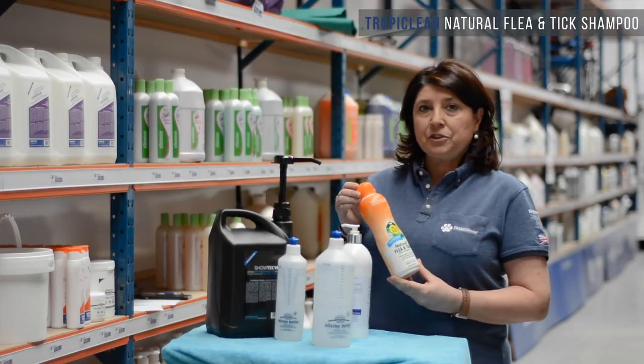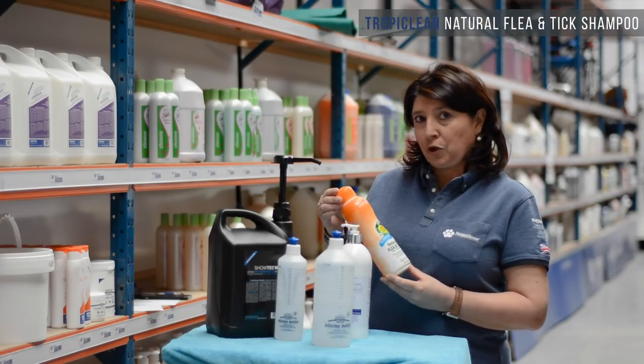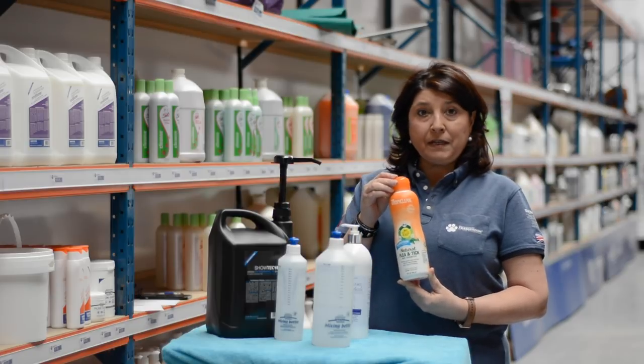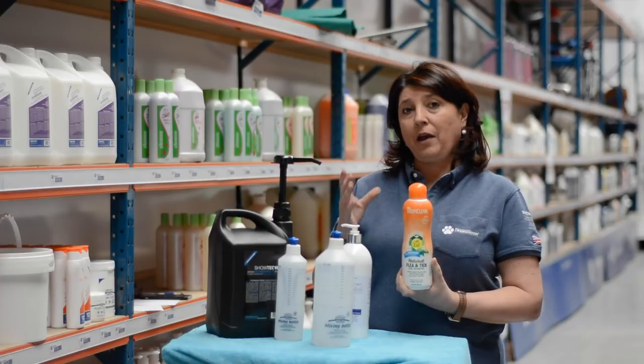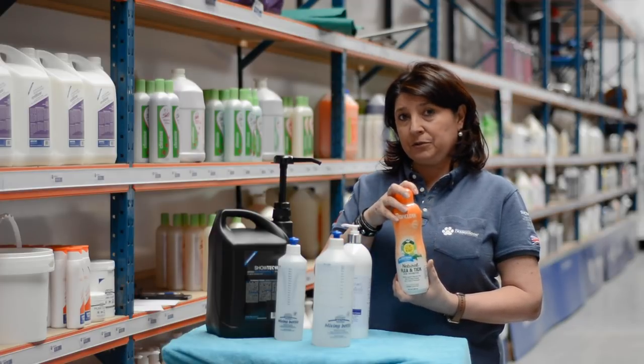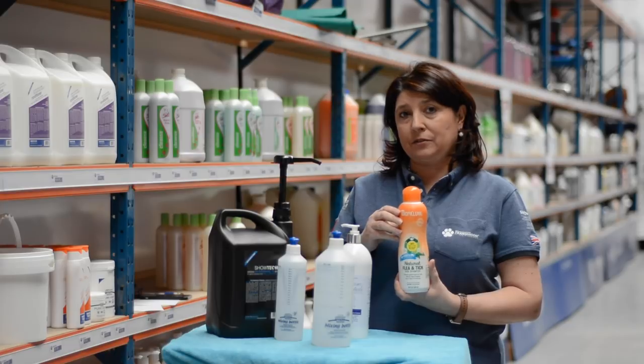This is the natural shampoo Flea and Tick from Tropiclean. On the directions it says not to be diluted. This is specially made to have all the active ingredients delivered directly on the skin and the coat.